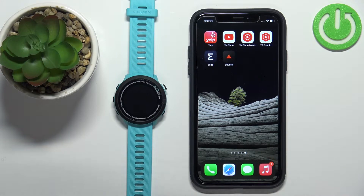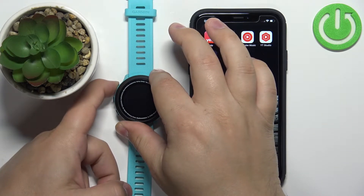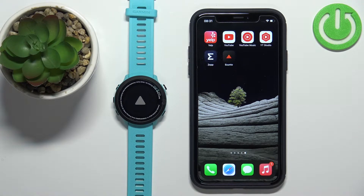First I'm going to show you how to do it during the setup process, and then how to do it via the settings. The first thing we need to do is turn on the watch. You can turn it on by pressing and holding the light button. Once you see the logo on the screen, you can release the button and wait until the watch turns on.